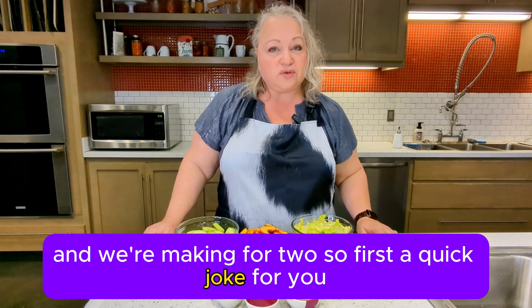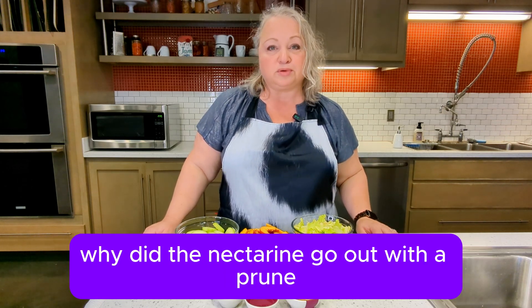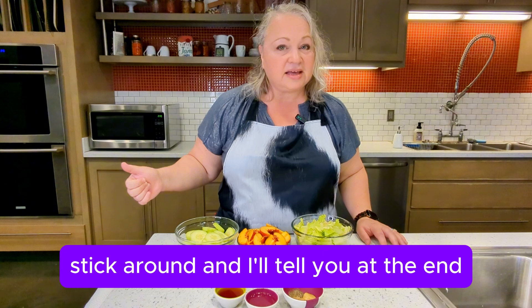First, a quick joke for you. Why did the nectarine go out with the prune? Stick around and I'll tell you at the end.